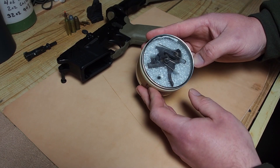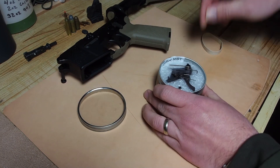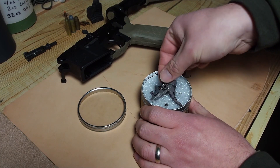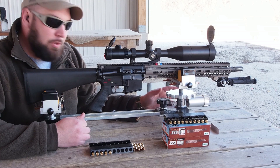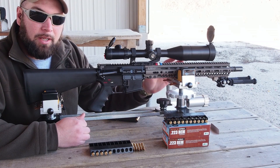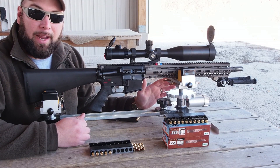If you saw our unboxing video a couple months ago, you'll know that we like this trigger so far — it seems like a very well-made unit. Now we've actually had some time to really test the trigger, use it, send several hundred rounds downrange with it. I've used it to try to shoot some nice small groups with some of the barrels we have in for testing right now, and overall I'm very happy with the trigger.